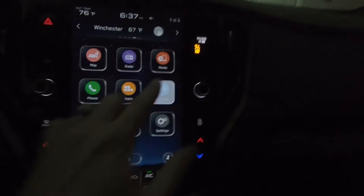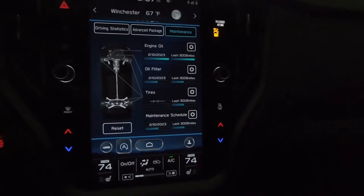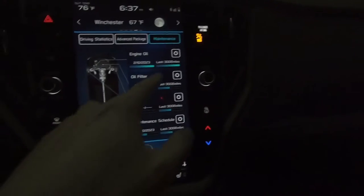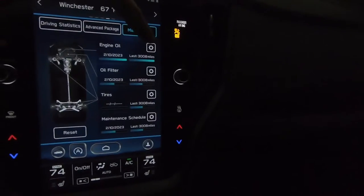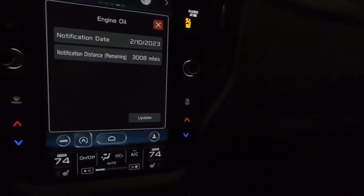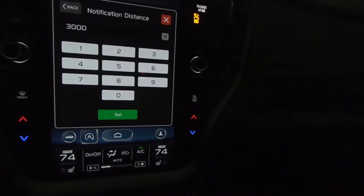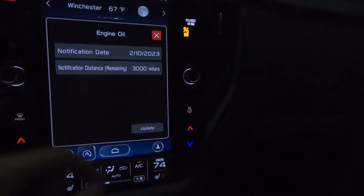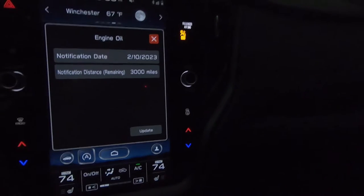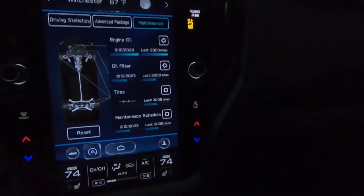We'll go ahead and click Car Info, and then all sorts of different things come up — we'll go into Maintenance, and this is where you start resetting things. We have 3,008 miles left because we have 2,993 miles on the odometer. The dealer set it to 6,000 miles after they got it off the truck. To reset this, hit the gear icon and we can change it. Say we want to remind ourselves to change the oil in another 3,000 miles — put 3,000 in here and hit Set. It will remind us on whichever comes first: the date already in from the dealer, February 10th of next year, or the 3,000 miles. Go ahead and hit Exit — you can see it right there.